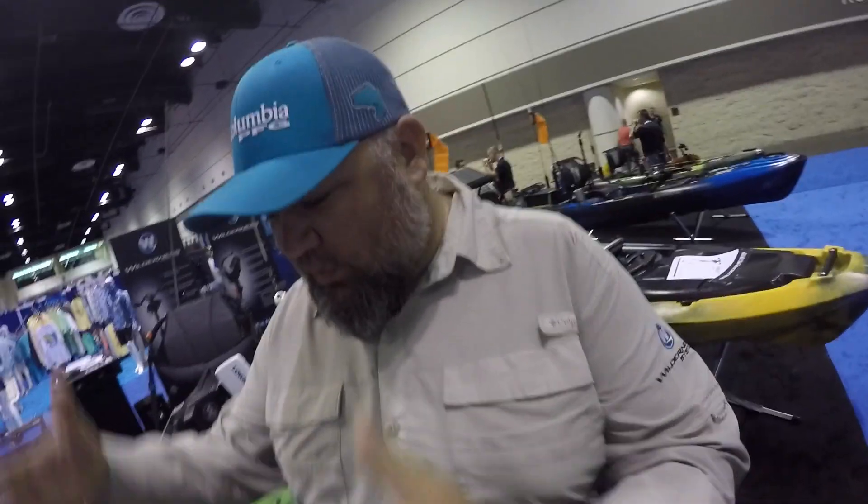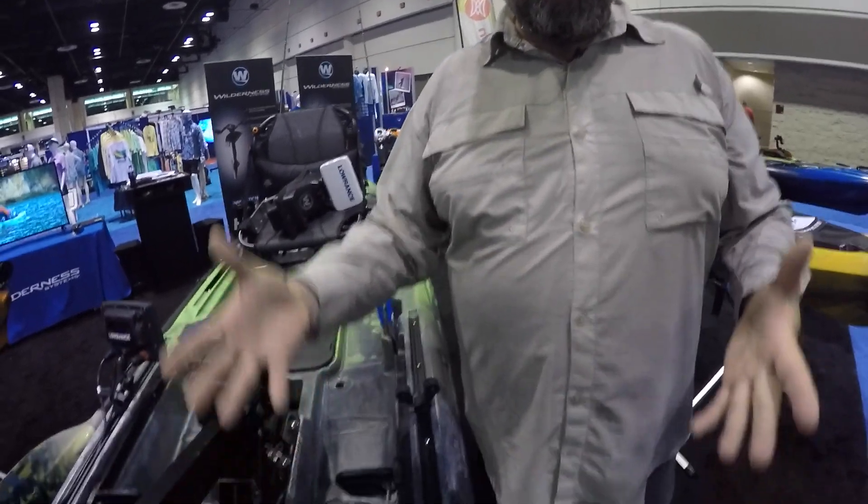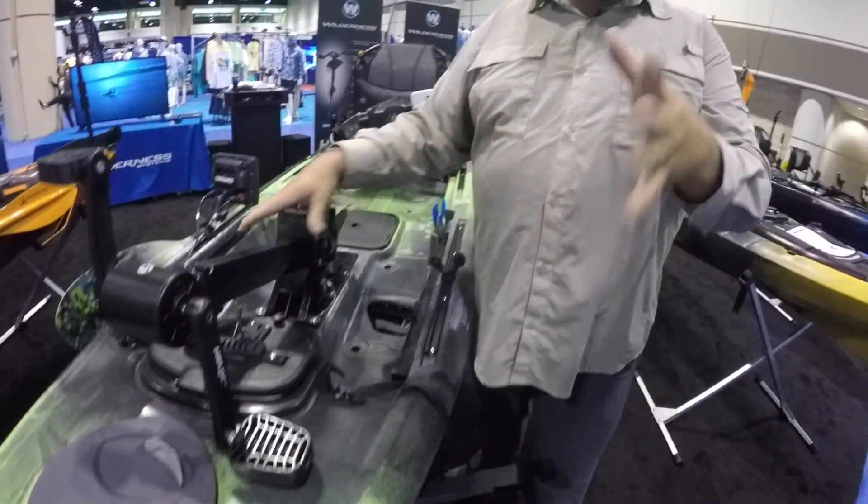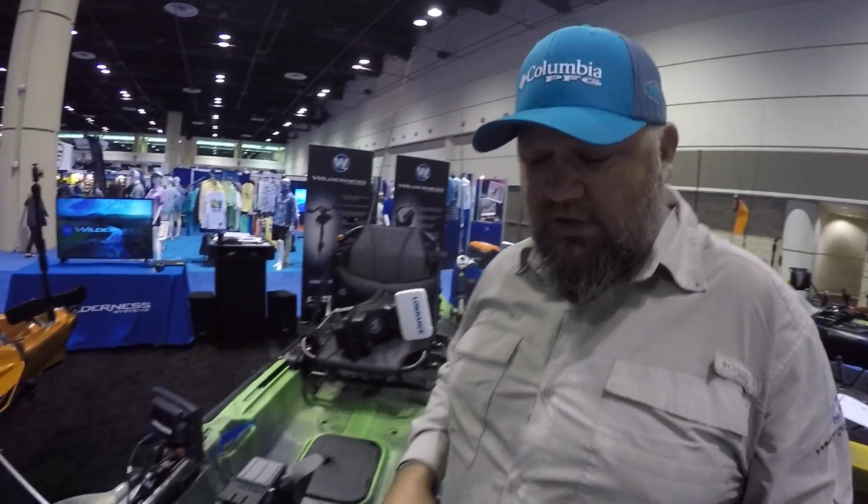Alright guys, thanks Sydney. So here's the deal. This is the new boat — pedal drive operated. Actually, that's selling it short. This is the new triple threat from Wilderness Systems. The Radar 115 is a pedal boat that is also a great paddling boat that is also a boat that you can easily power. Let me show you what I'm talking about.